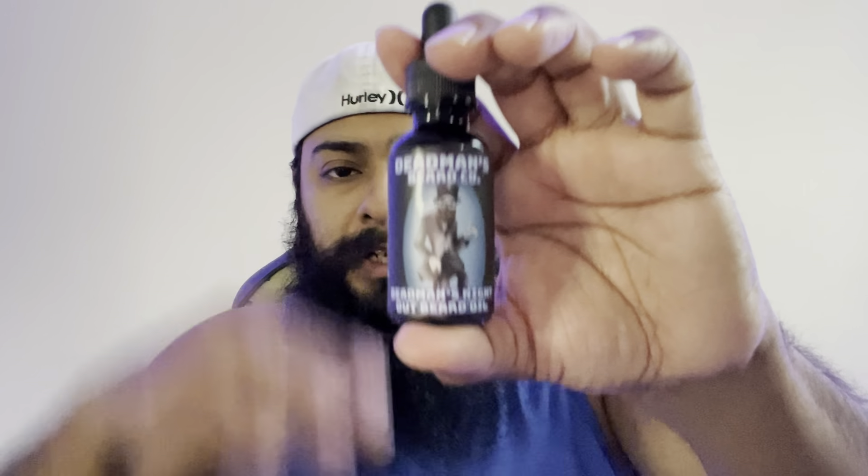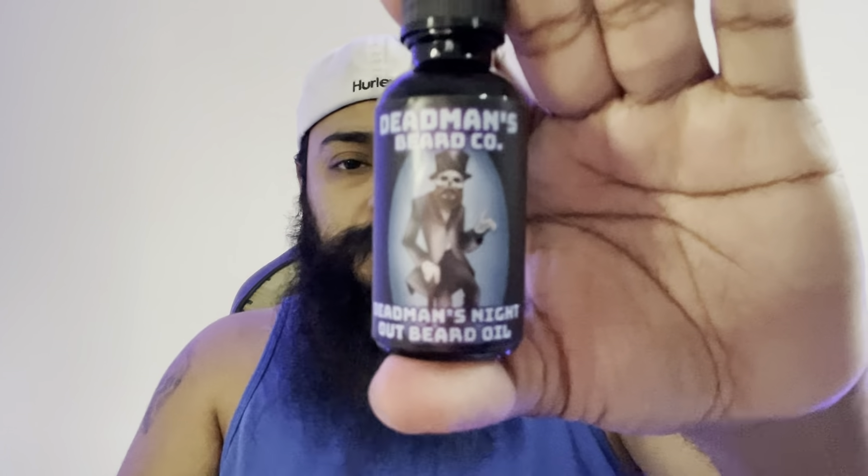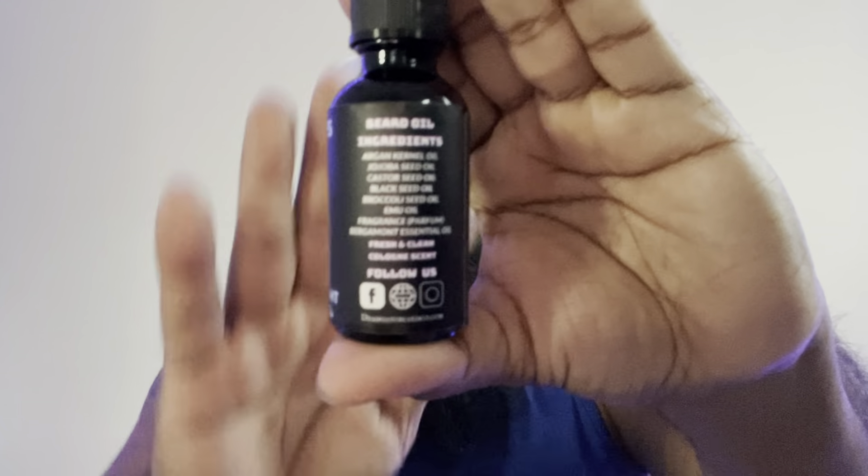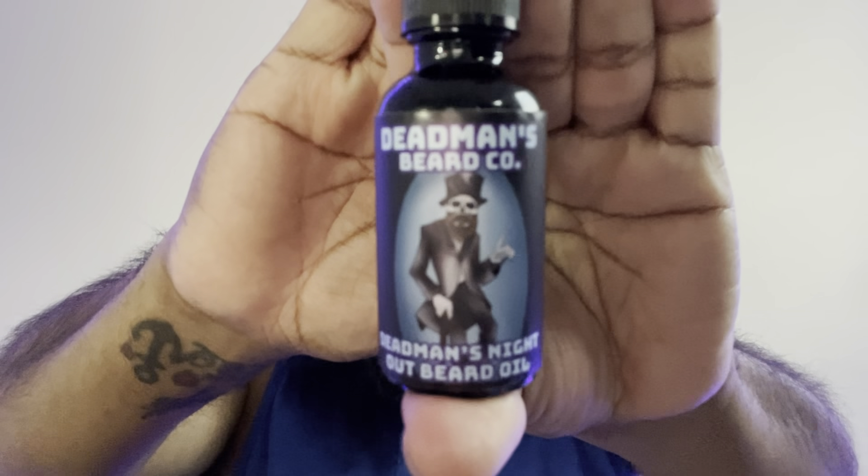The labels do take up most of the real estate on the bottle as far as the vertical part. They have directions, it tells you it's one ounce - this is Dead Man's Night Out beard oil. It gives you the list of ingredients and I like the font and size he picked to show the ingredients list - it's very clear. Social media is at the bottom, big enough to see. Good color contrast, and the label characters are pretty cool - little skeleton skulls. The old guy's got a beard too, which is tight.